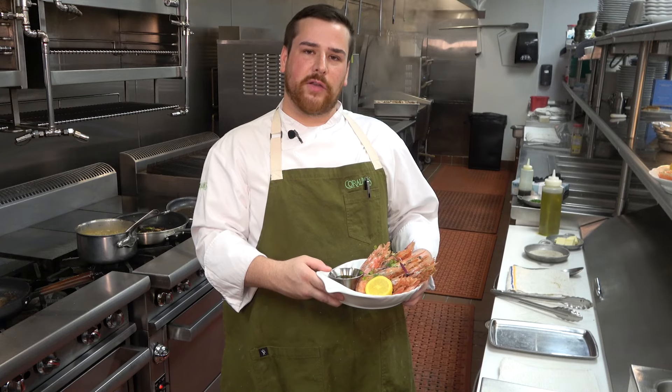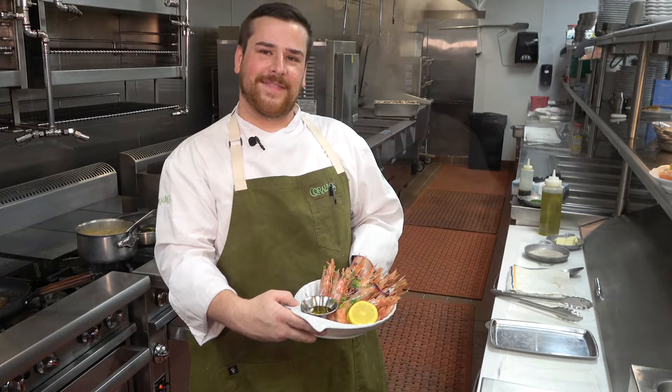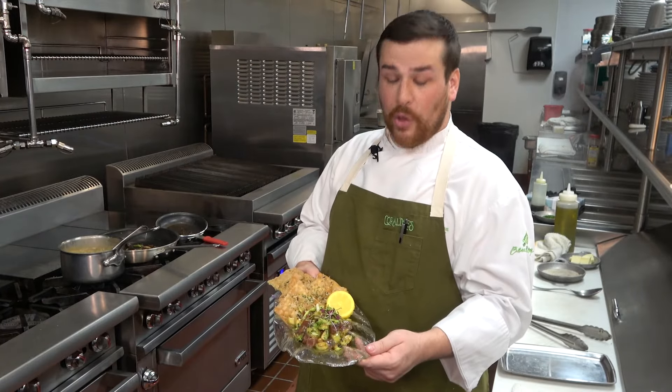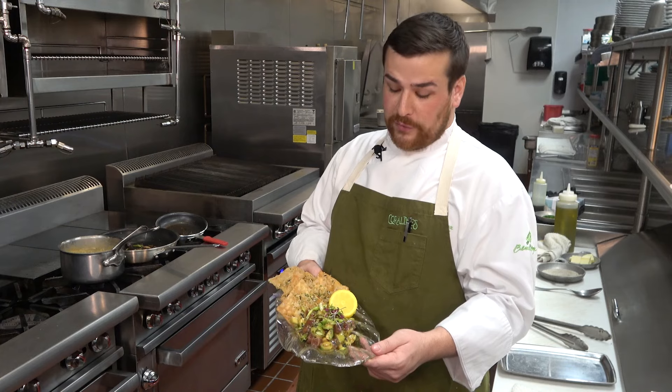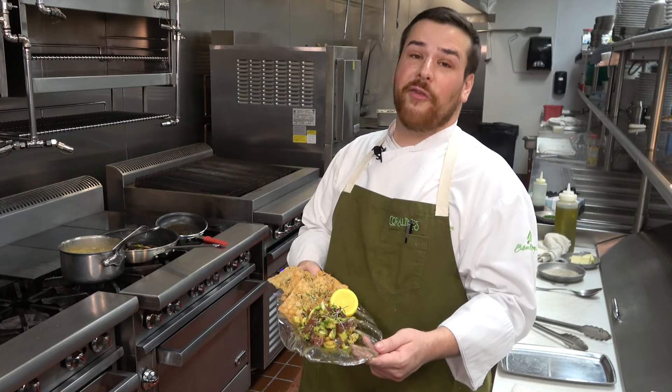Beautiful royal reds caught in about 2,000 feet of water out here in the Gulf. They're very sweet, very beautiful — beautiful product. Here we have our version of a poke — yellow fin tuna, Gulf tuna. Very beautiful, very light. One of my favorites.